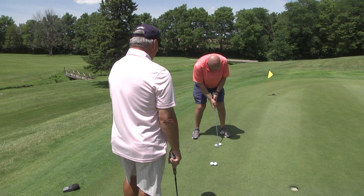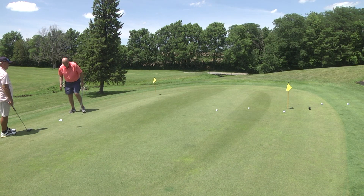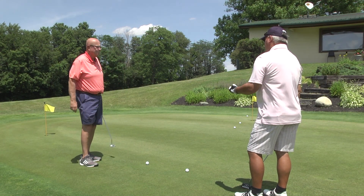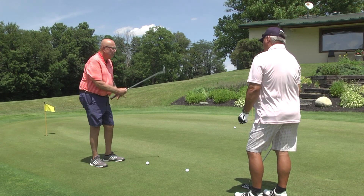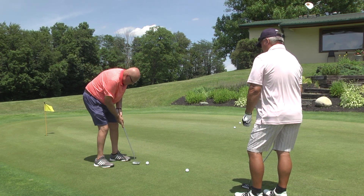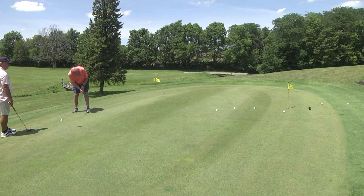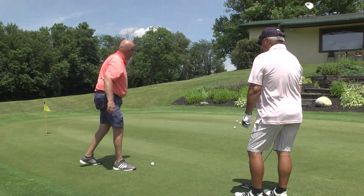Wrists stay stiff, head and eyesight over the golf ball. A little bit harder. If you're constantly coming up short, pick a spot one foot in back of the hole and try to get it to that spot — the ball will fall in before reaching that spot if you have the proper alignment. Just the opposite: if you're constantly hitting it long, pick a spot about one foot short of the hole. Wrists stay stiff and firm, head and eyesight over the ball, putter straight back and straight through it. Not bad at all — that's a two-putt.